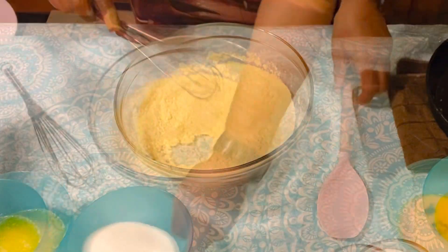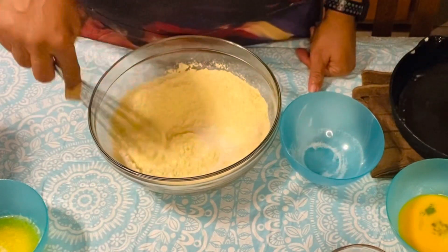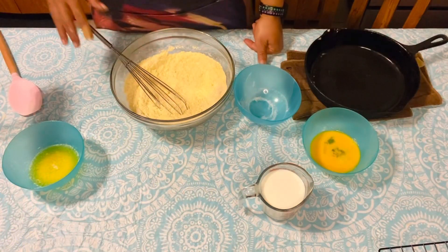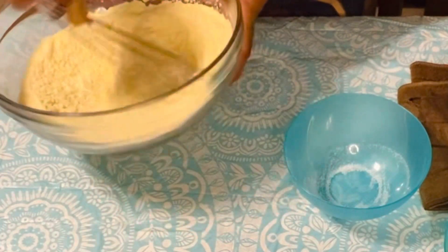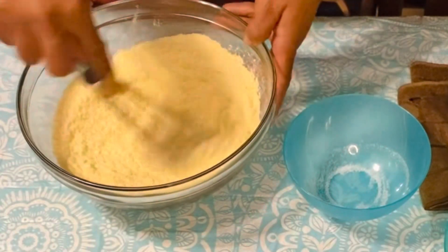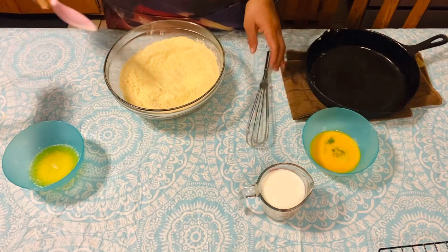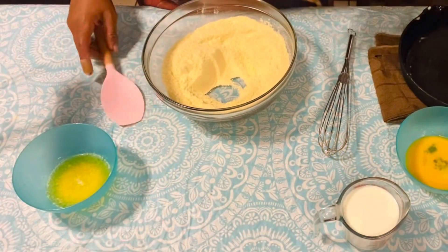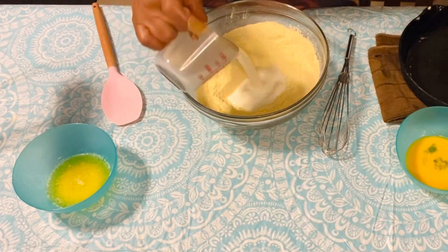Okay, adding my sugar. I said one cup of sugar — that's what the original recipe called for — but I'm going to use three-fourths cup because I just don't want it to be too sweet. If you like sweeter cornbread, go ahead and add a full cup like Templeton did. Okay, I've got a well in the middle of my bowl and I'm going to add my buttermilk.